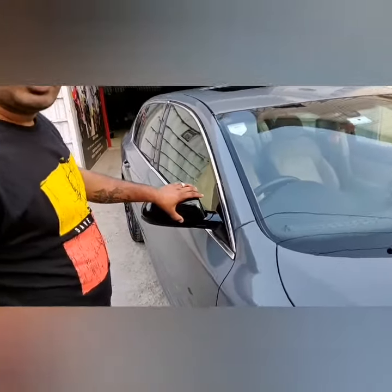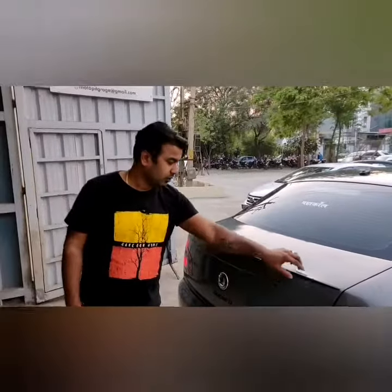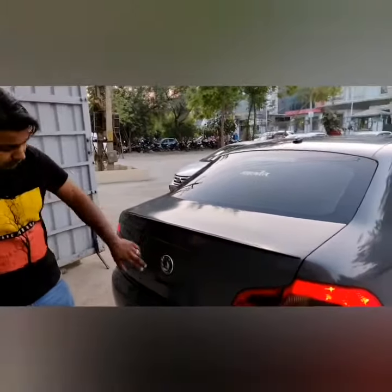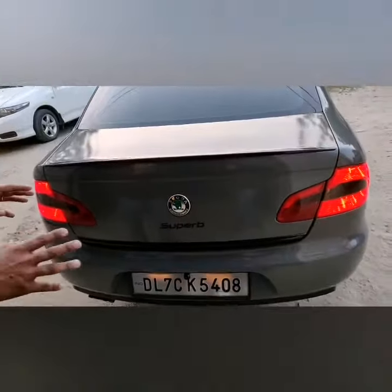This is the side mirror — it's black-painted. It's also done with little details in black. This is the spoiler. This is the whole logo area — it's the lower garnish. You can see it — everything has been blacked out so it can match the theme.